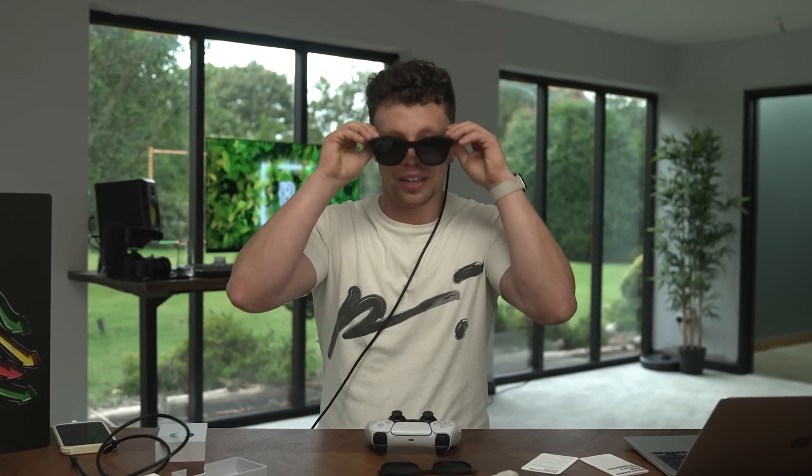Like, where is the TV? It's not there. Oh, this is unreal, man. Mate, I've seen a lot of tech in my time but this is like, this brings you into the future.